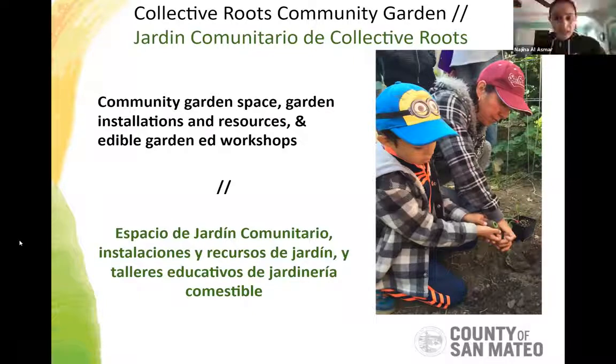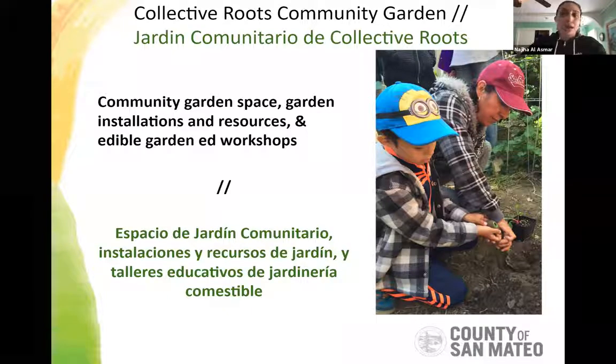Thank you, Ivana and Jess and everyone. It's a pleasure to be here today to talk about black gold — or compost. Just a little bit more context about what Collective Roots is: we're now officially Fresh Approach, and the Collective Roots Garden is under this umbrella. The Collective Roots Garden is an edible space and resource for folks in San Mateo County, specifically East Palo Alto, to grow their own organic produce in their backyards or at community gardens. We call it our collective gardening network.